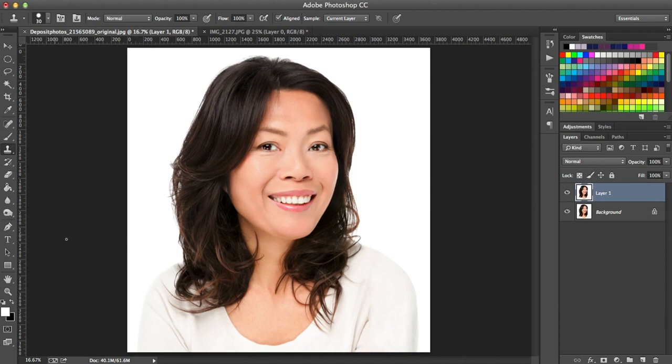The dodge tool lightens the color of whatever you're going over. One thing you want to do whenever you mess with anything on your picture is you want to make sure that you can delete it without having to use the undo command, because Photoshop can only undo so much. So what you want to do is copy and keep your background layer as the original photo.